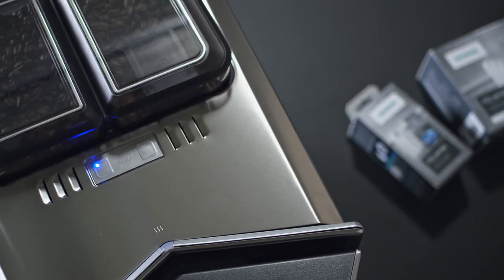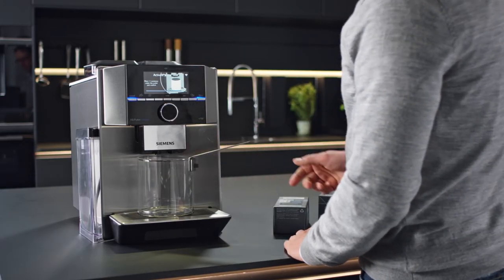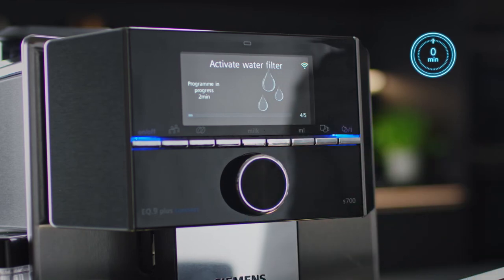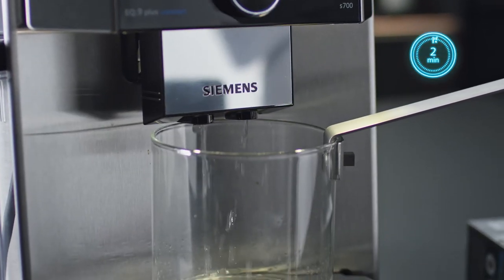Then place a container with a capacity of one litre beneath the outlet system. Continue the program — the appliance will activate the filter. Two minutes; that's well worth the wait.